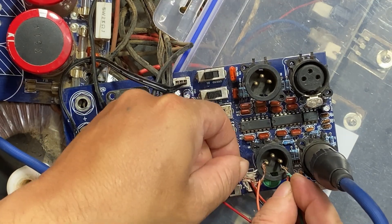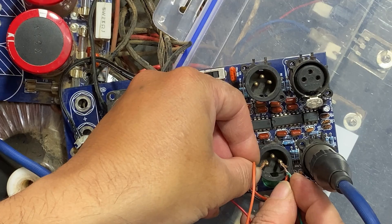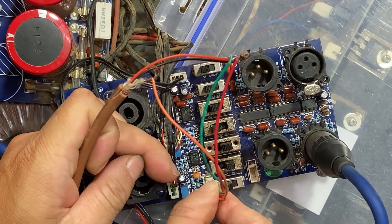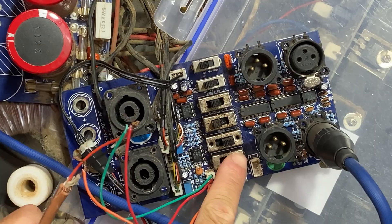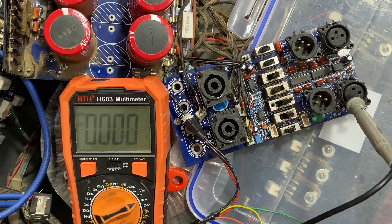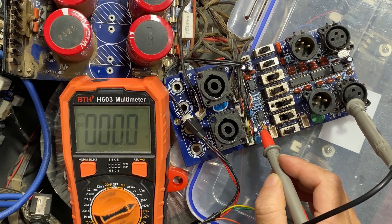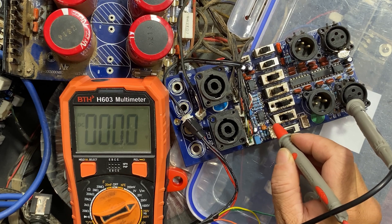We have no sound on both channels, so let's check the input of channel number two. We do have signal on both inputs, but we have no signal on the output. Next we will check the preamp IC, starting from pin number one.